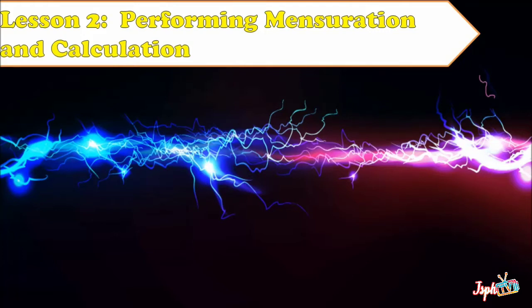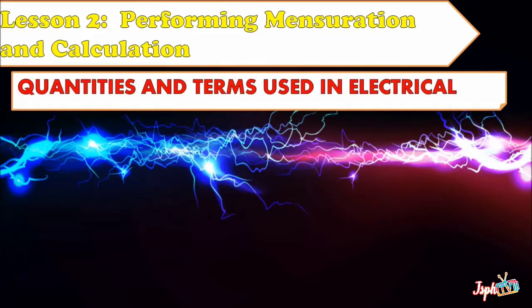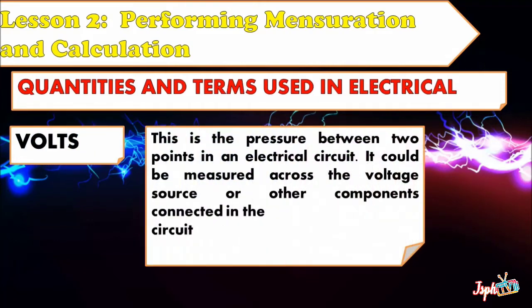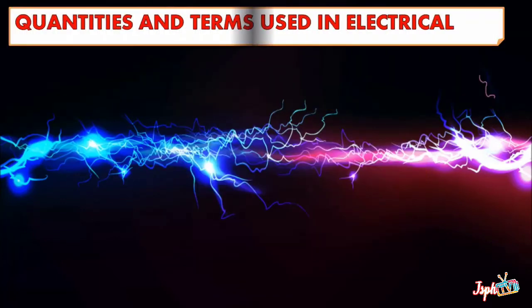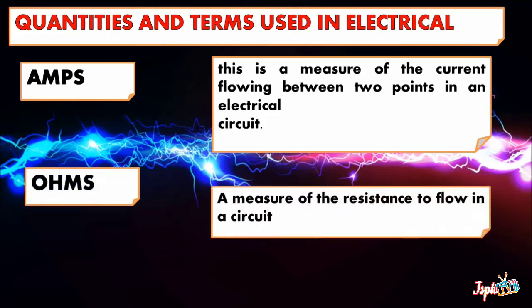For Lesson 2, Performing Measuration and Calculation, we have the quantities and terms used in electrical work. First, Volts — this is the pressure between two points in an electrical circuit. It can be measured across the voltage source or other components connected in the circuit. Amps — this is a measure of the current flowing between two points in an electrical circuit. Ohms — a measure of resistance to flow in a circuit.